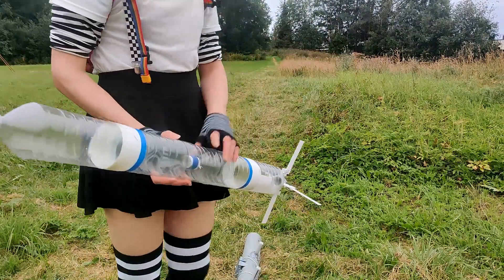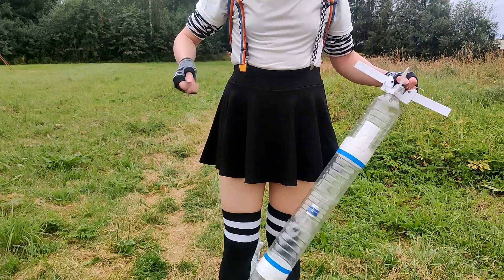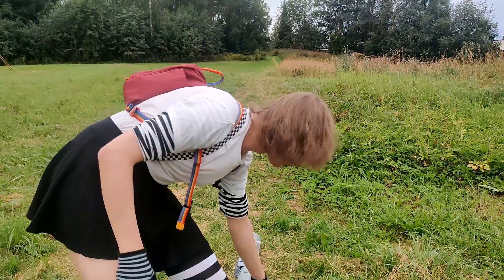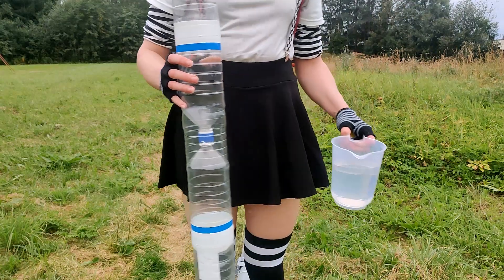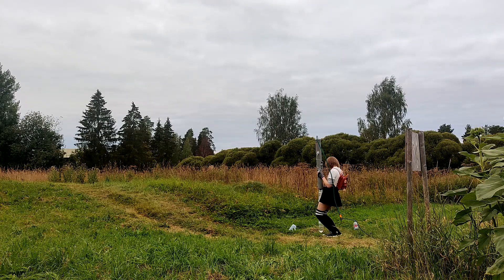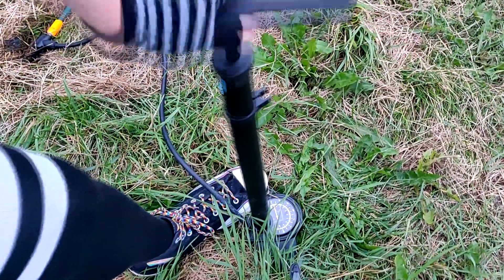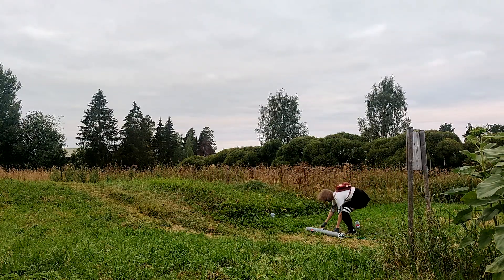I went out to test the rocket and see how the fins work, and there were a lot of mosquitoes which bit me through the socks. For this test, I put around 7 and a half deciliters of water into the rocket, then put the rocket into the launcher and pressurized it to around 7 bars, so that it wouldn't fly too far, as this is a small field.